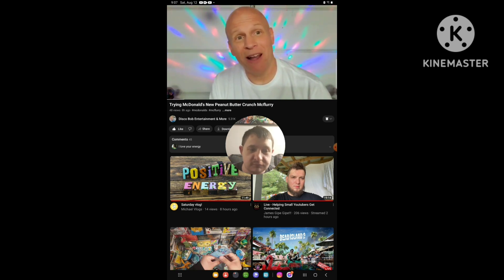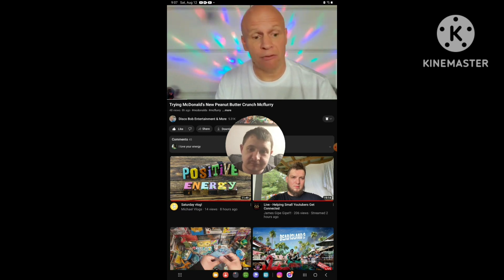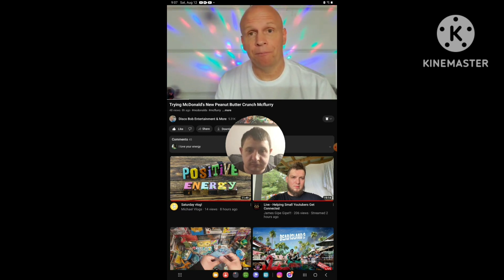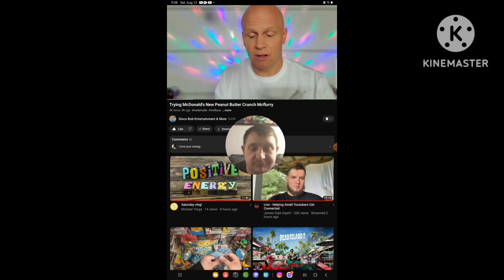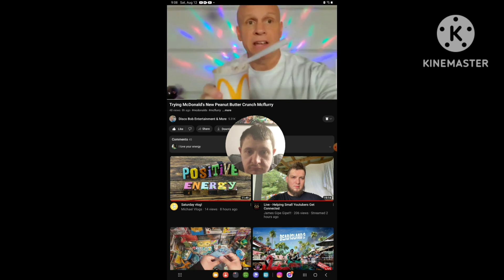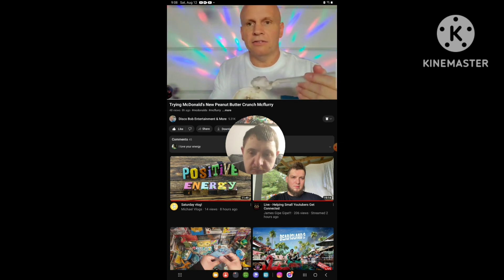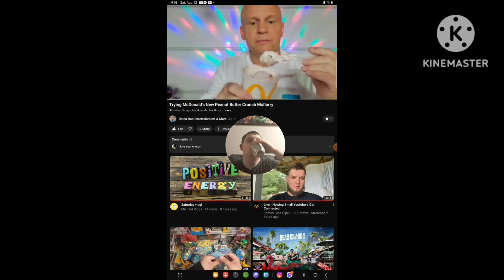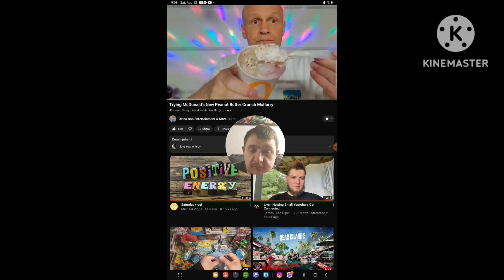Hello everyone, I hope everybody's awesome and safe out there. So I was just at McDonald's drive-thru and I just happened to pick up the new Peanut Butter Crunch McFlurry. So what this pretty much is — it's vanilla soft serve ice cream with pieces of cereal, peanut butter, and chocolate pieces. So let's give this a try.